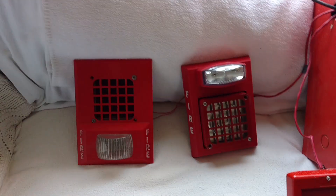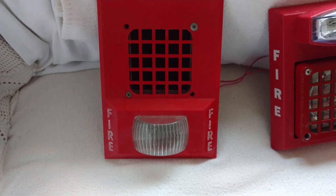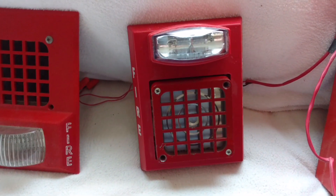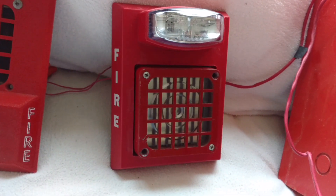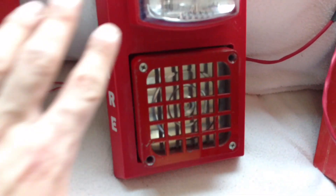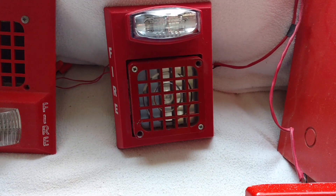On the left you can see my SpaceAge AV34 horn strobe — you know this one very well, my college has these. This one's new: it's a System Sensor RP241575 ADA retrofit plate with the Faraday 5920 horn, which you've all seen before.